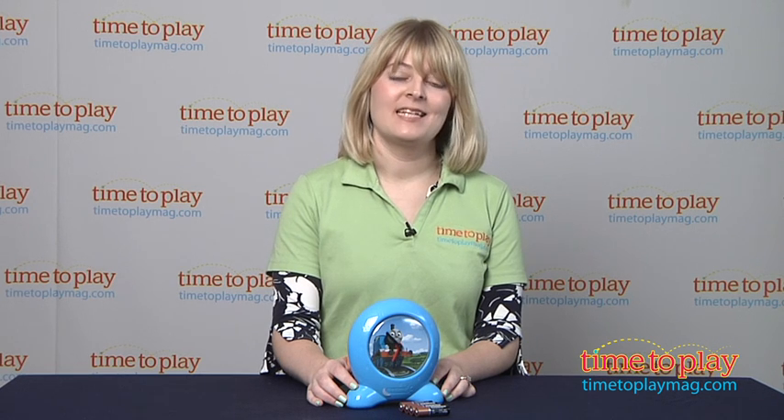Hi, I'm Laurie from TimetoPlayMag.com, and I'm here with the Thomas & Friends Go Glow Bedtime Trainer from Diggin' Active.